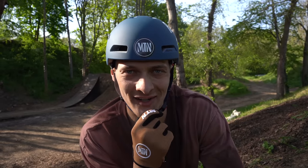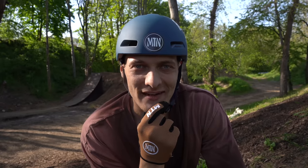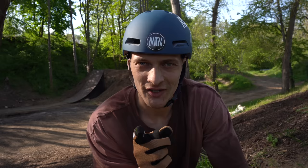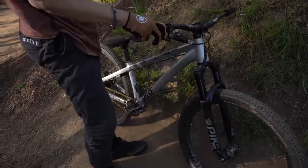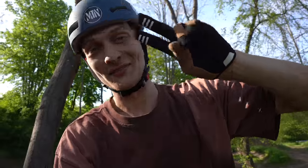Das war's aus Leipzig. Hat super Spaß gemacht. Ich hoffe, euch hat das Video gefallen. Airbag gefahren, in Leipzig eine Runde gewesen auf den Trails und auf dem Tricksprung. Und ja, denkt dran – ihr könnt ein Bike gewinnen und einen Tag mit mir. Motionbrand.com, Link ist unten. Ich hoffe, euch hat es gefallen. Bis zum nächsten Mal. Tschüss.